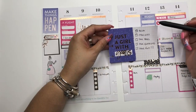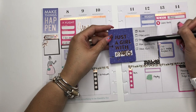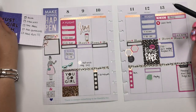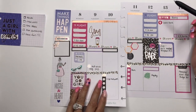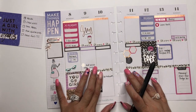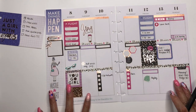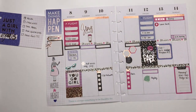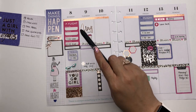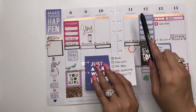My goals for next week: relax, have an open mind, take notes, ask questions, and have fun. I'll go through and put my outfit of the day, and I left my to-do's here. This is my completed Boss Babe planner spread for the week of October 8th through the 14th, and I had so much fun creating it.